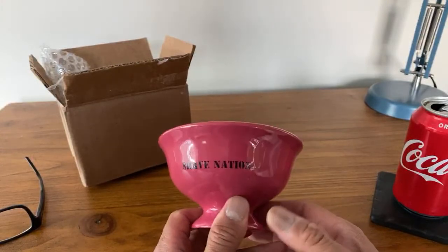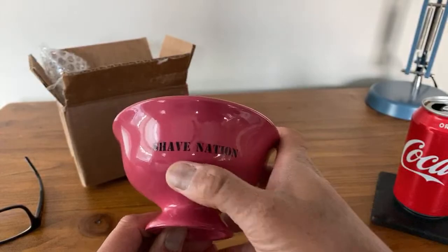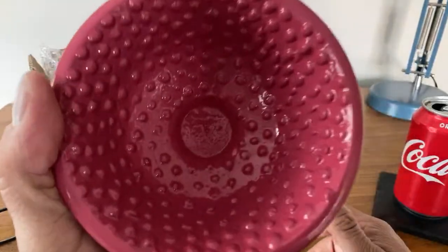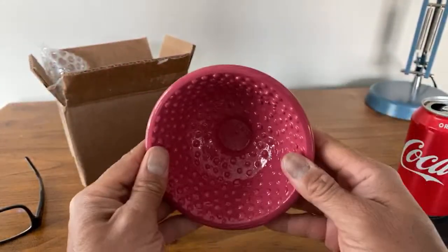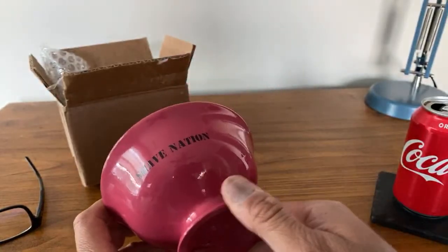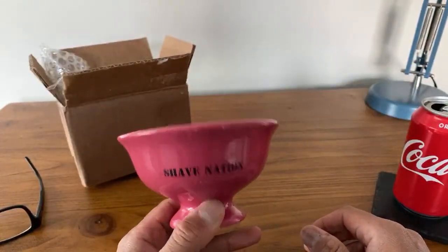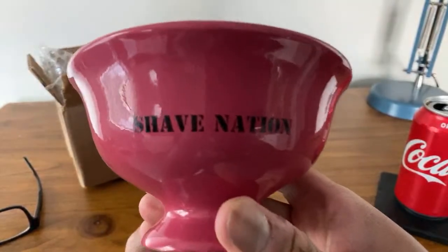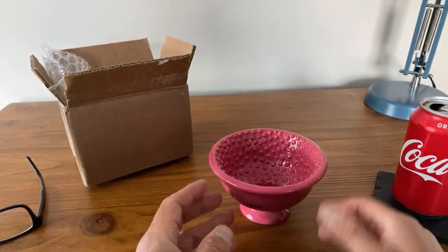Zachariah, what's up brah? So this is the bubble gum finish — interesting color choice from Mike at Shave Nation. It has these bumps inside the bowl, Danny K what's up brah, to help create the foam — a little aeration activity. And it's supposed to be indestructible, so if you drop it, it's supposed to be able to take some drops. I'm not going to be dropping this — it was a gift.